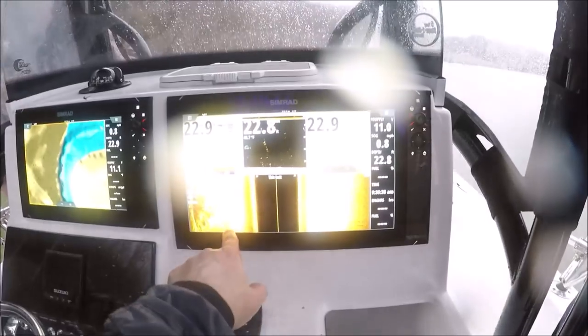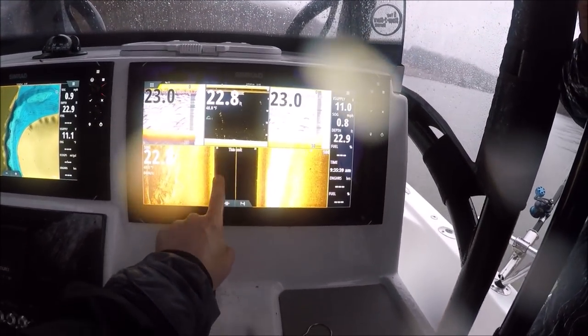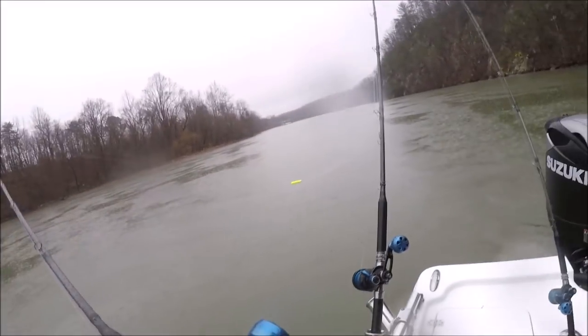Look at these fish right here. These fish hanging right in those rocks. My fingers are all white. See those fish hanging in those rocks right there? The orange board is going to go nuts here.